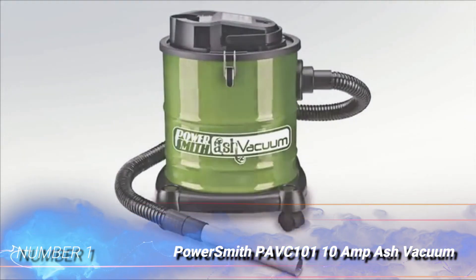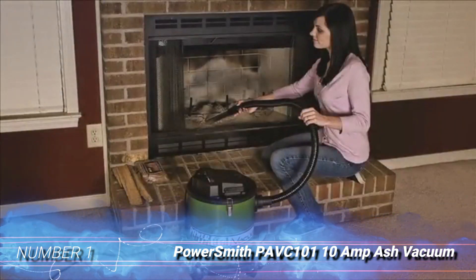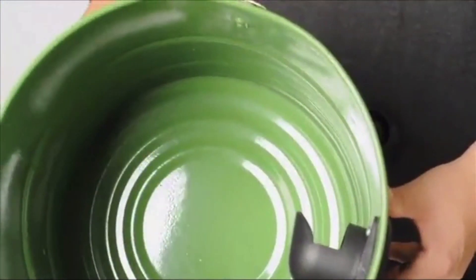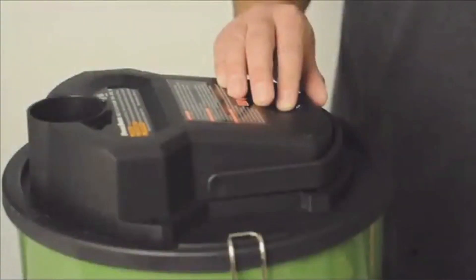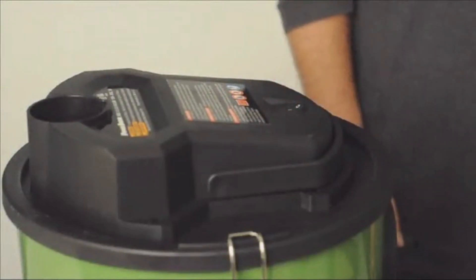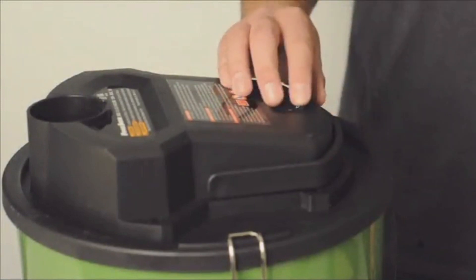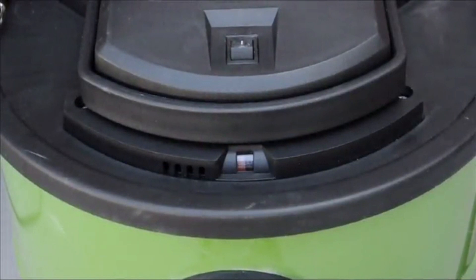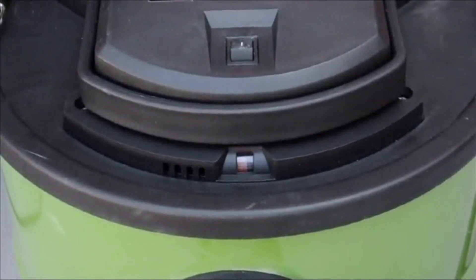Number 1: PowerSmith PAVC 101 10 Amp Ash Vacuum. This powerful 10 Amp ash vacuum by PowerSmith comes equipped with a 16-foot cord and 50-inch hose that provides a wide range. The canister has a 3-gallon capacity and it's mounted on a set of wheels for easy transportation. This ash vacuum runs at about 79 dBA, producing mid-range noise for a wet/dry model.